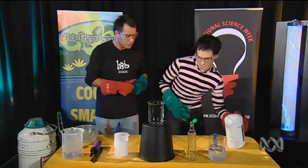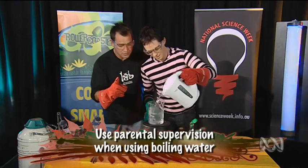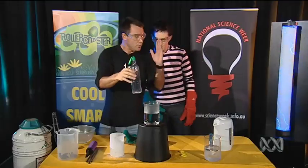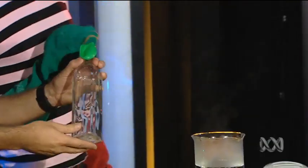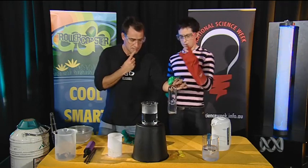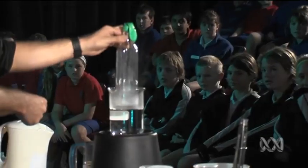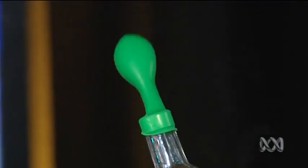Elliot, could you pour some boiling hot water in there please? Yeah, we could. If you're using boiling water, you really need an adult supervisor. Say when! When! Thank you. So we already know what happens to air when you heat it up, so what's going to happen when we put that bottle into that container? That balloon is going to come to life, because the air is going to expand. That's what I think. One, two, three. In goes the bottle. Look at it! Boosh!